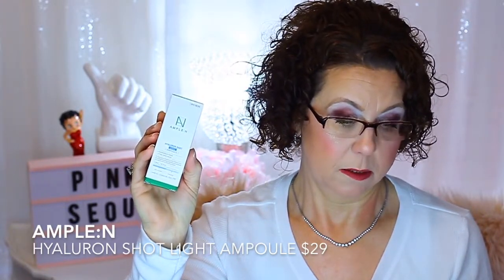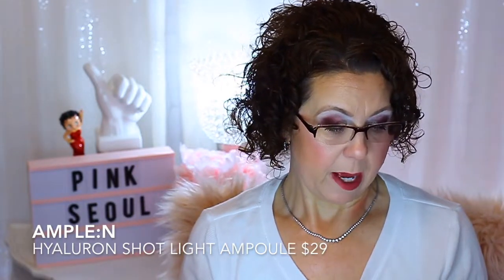And then the last thing I have is the Ample and Ampoule — the Hyaluron Shot Light Ampoule. This is a Hyaluronic Acid product. This is like the third box that I've gotten some kind of Hyaluronic Acid in. That's what that one looks like and this has a value of $29. It says I would receive three masks valued between $11 and $15, and that's what these were. Usually they didn't put a value on the masks, so they've changed that a little bit too.